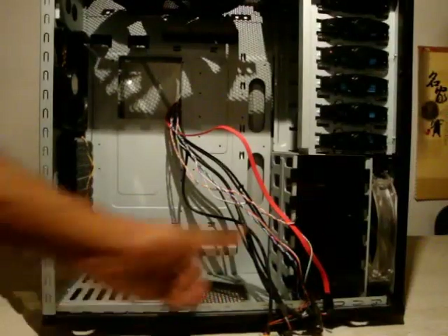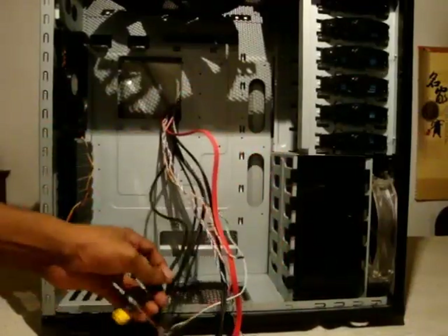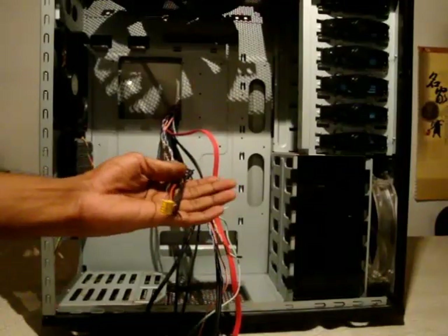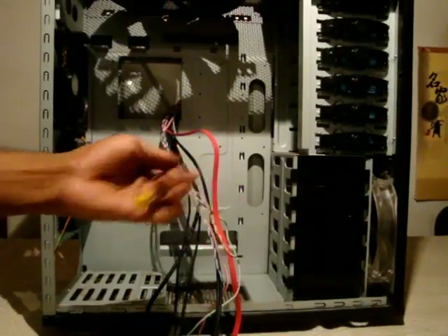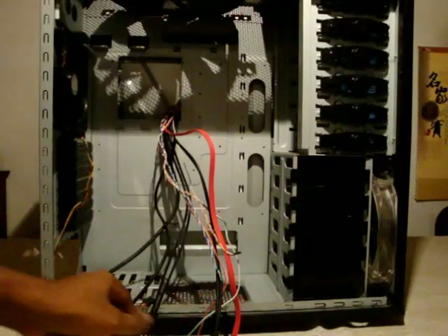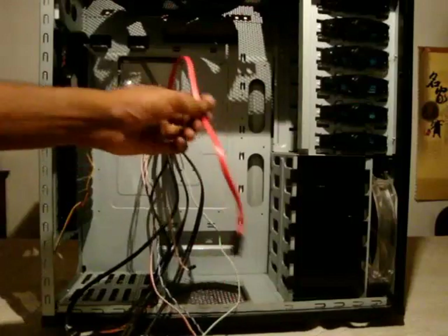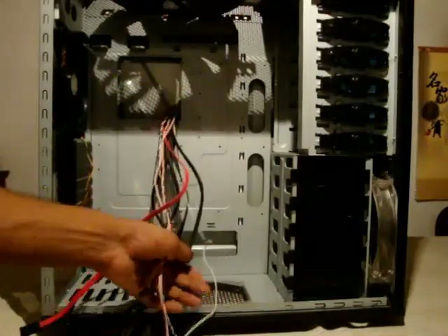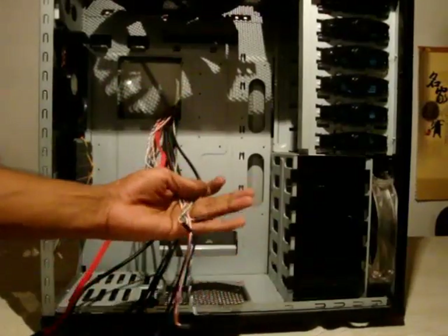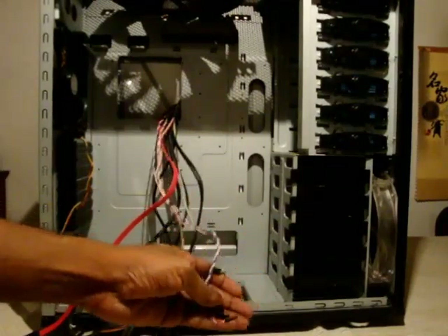These are all the front panel connectors: this one is for the front audio — headphone and microphone jack; this is for FireWire; then your USB headers, the eSATA port, and the remaining connectors for hard drive LED activity, power switch, and reset switch.